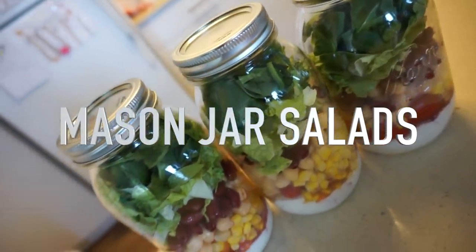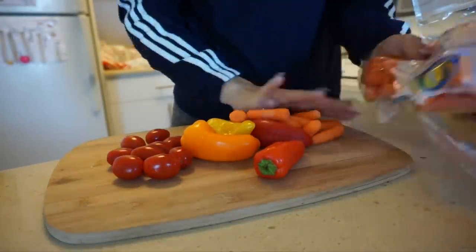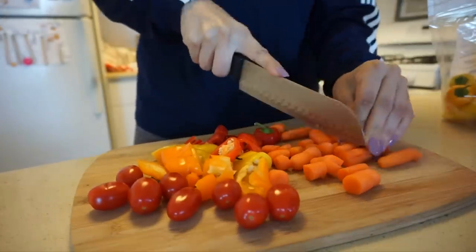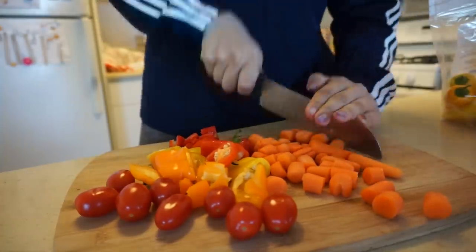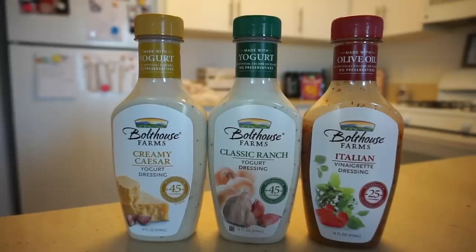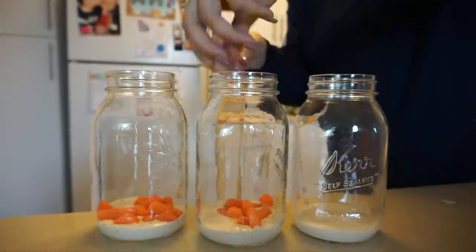Moving on to some mason jar prep. I found this really cool salad recipe from Pinterest. For this, all we're doing is making a salad and putting it in mason jars — it's cute and trendy. I'm using tomatoes, carrots, and bell peppers of all different colors, and lots of greens to make it macro and micro friendly. These are my favorite macro friendly dressings — I'm using the creamy Caesar today. They have a yogurt base so they're only about 25 to 45 calories per two tablespoons.